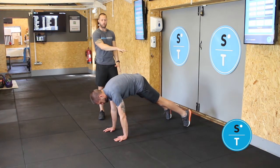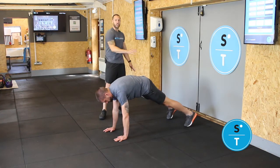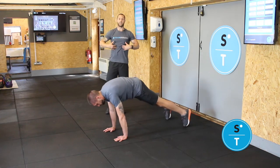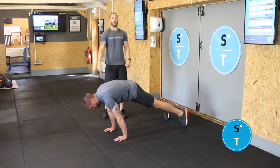From that position you are going to rock your shoulders as far over your fingertips as possible, then gently rock yourself back. Repeat this for the amount of reps you need to do. Really, really challenging on your core. Focus on holding that dish shape throughout the whole movement.